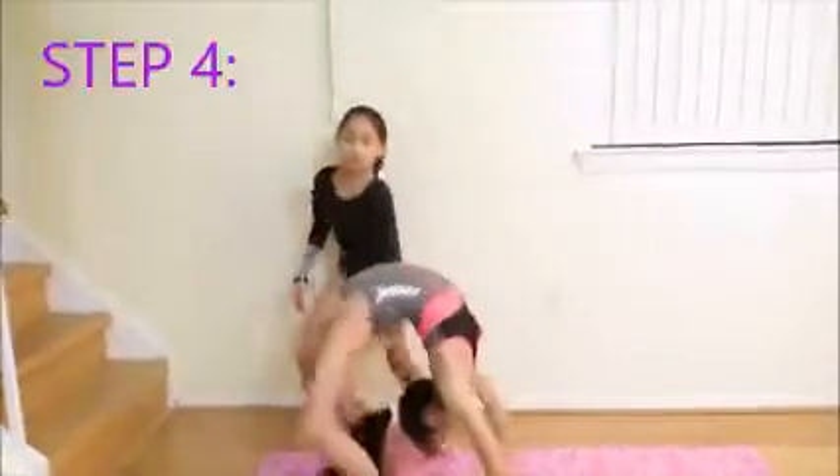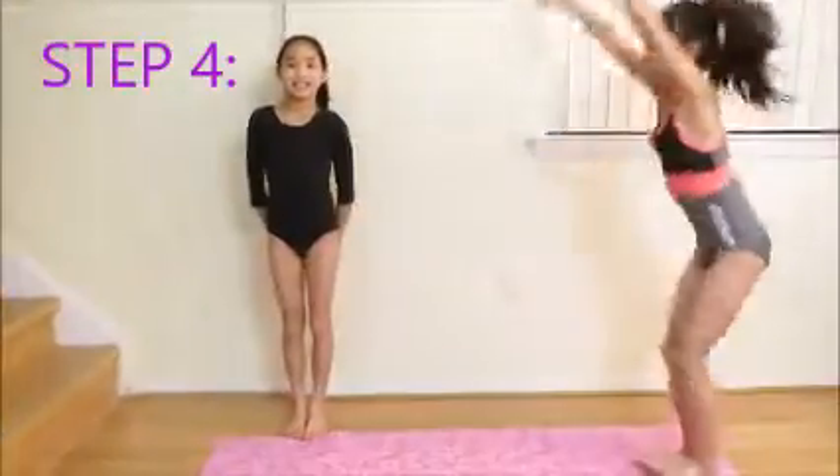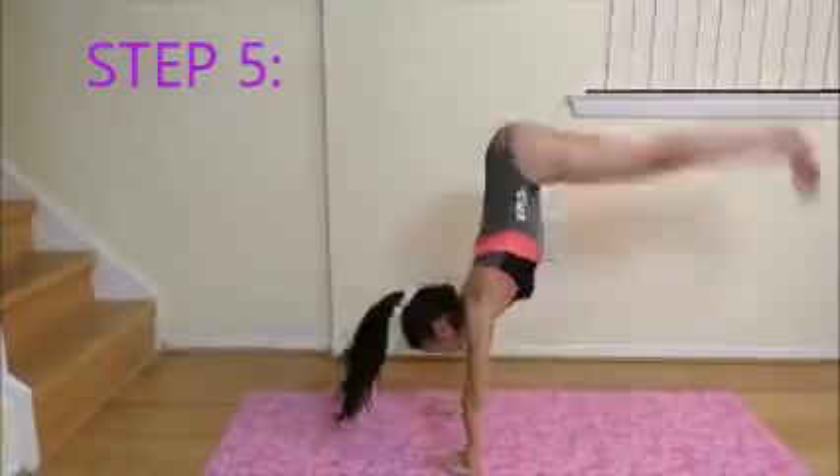Step 4: Now get a spot to help you kick over. Step 5: Time for you to get your back limber.